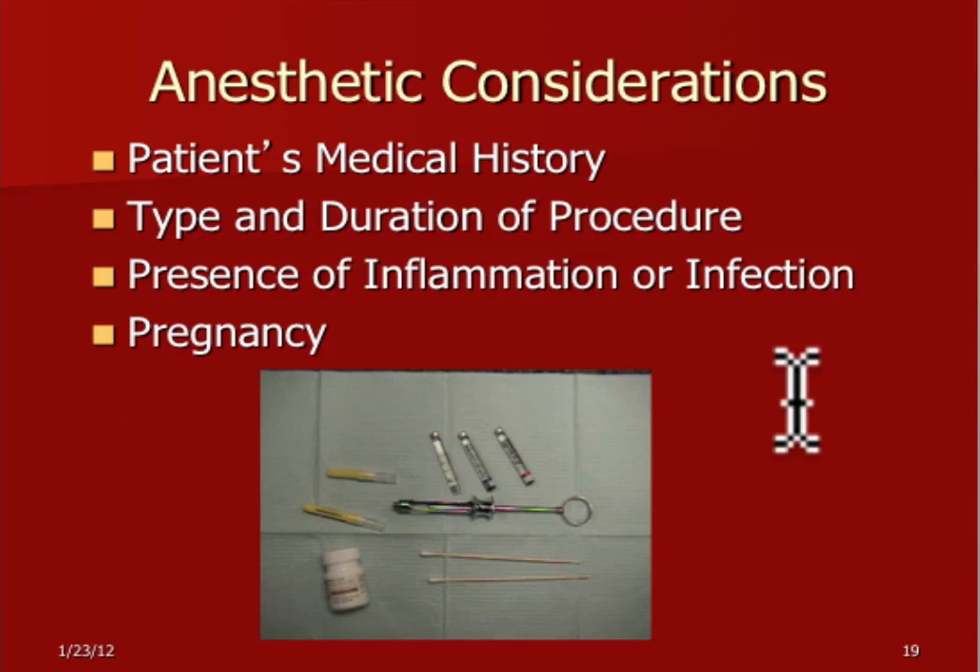For pregnancy, look at your pregnancy drug categories. Lidocaine is pregnancy category B, as are articaine and prilocaine. All the others are pregnancy category C. So generally we use lidocaine on pregnant patients.